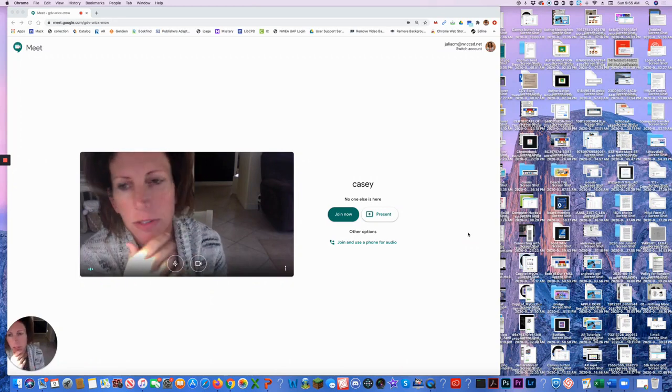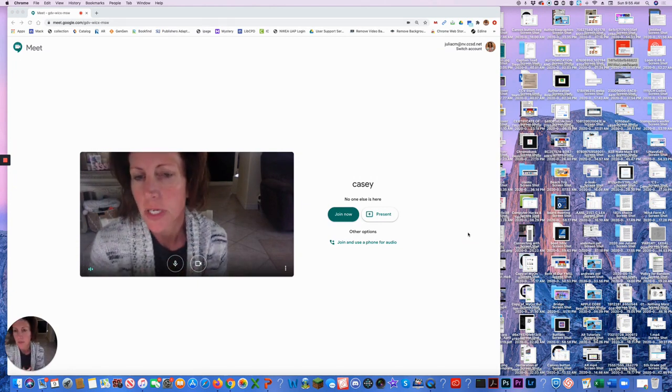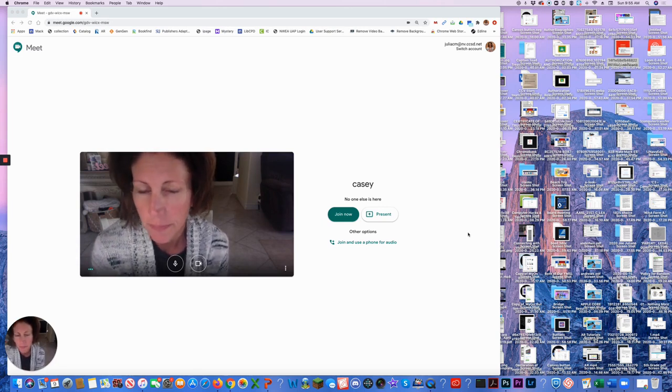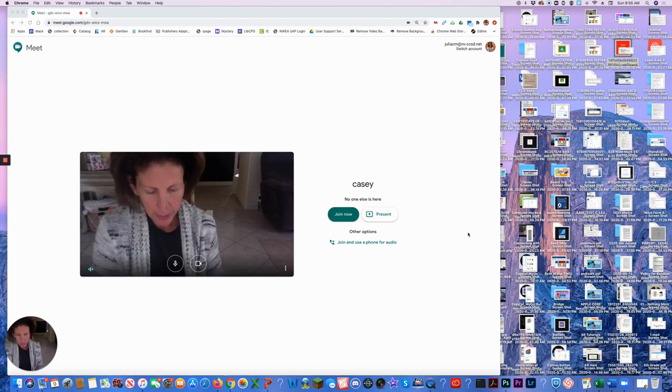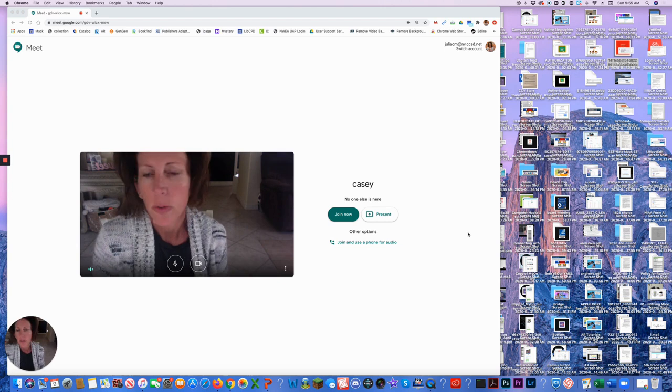Here we go. First, open up Google Meet on your computer that you've asked all of your participants to join. Once on, you will see the code up at the top that tells your participants how to get on. Then open up the Google Meet app on your device and join the meeting.